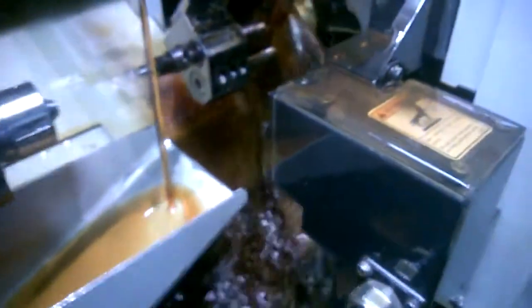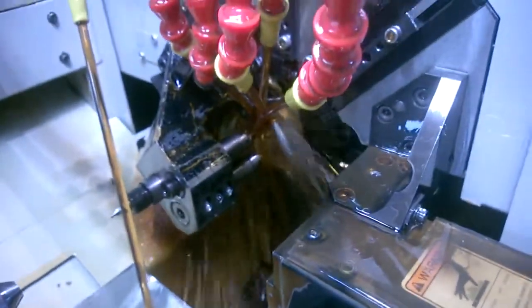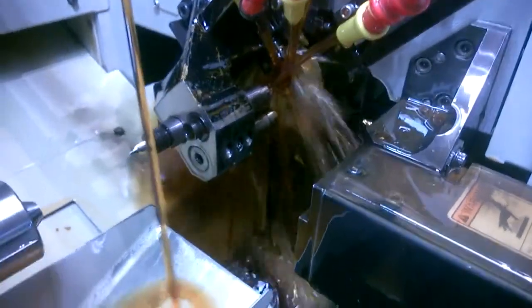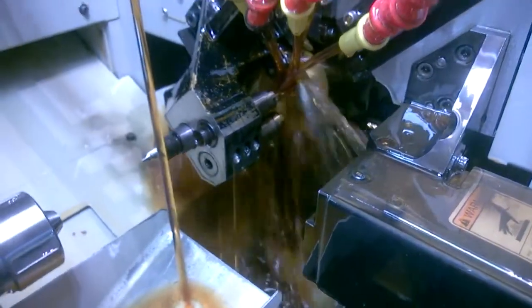So here we're drilling an 062 hole. Peck drilling 283.